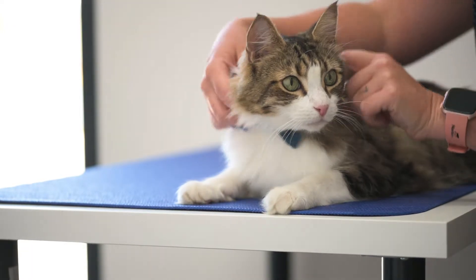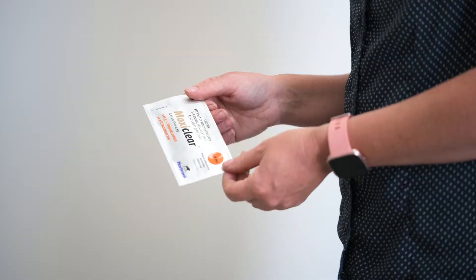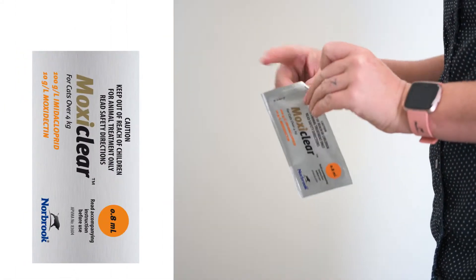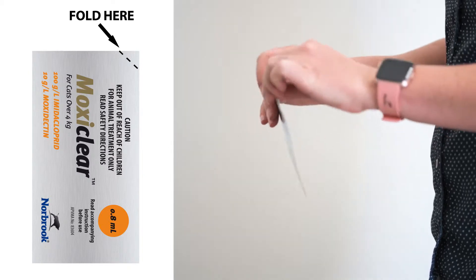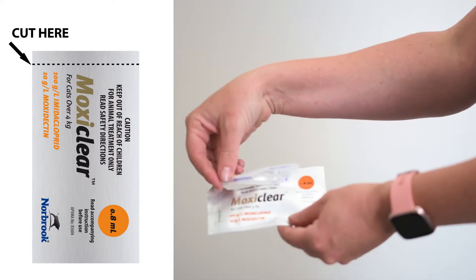The first step is to remove your pet's collar as the product is applied to the neck. Secondly, open the child resistant sachet to remove the pipette. Fold along the marked diagonal line to expose a nick and tear back, otherwise scissors may be used.